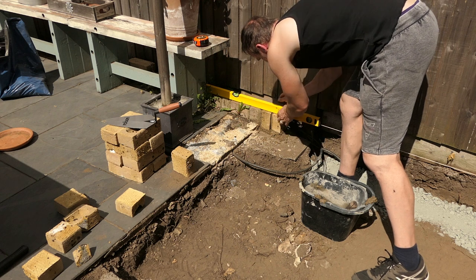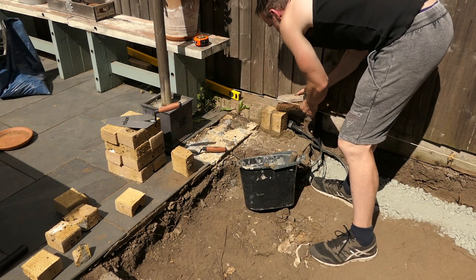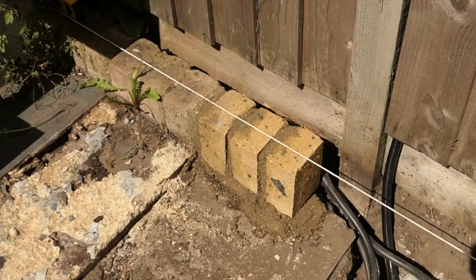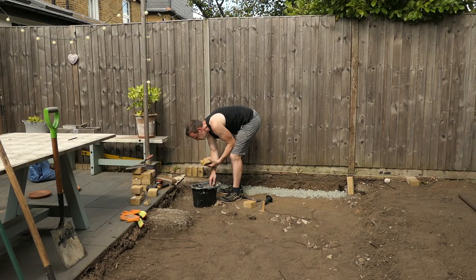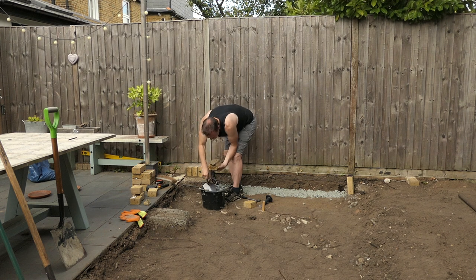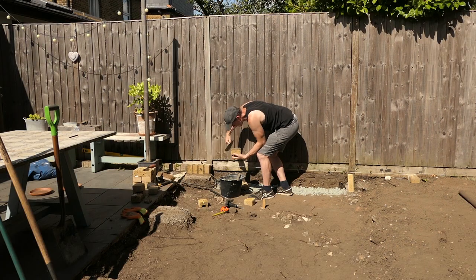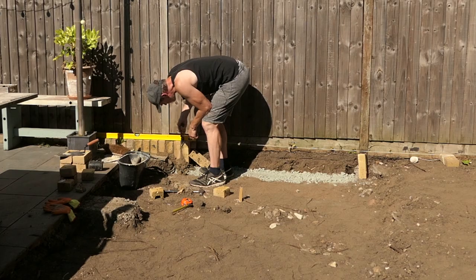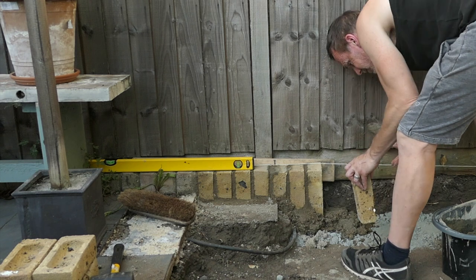Make sure this is all level. There's a little bit of a gap — I'm using my pointing trowel to put a little bit more mortar in the gap and then brushing any excess off the brick. Then carry on with another brick and so on. That looks quite good already. This is the last half brick I'm going to put in place — it's hanging over the edge slightly so I'm pushing another brick up against it to hold it in place. That's two full-sized bricks in place now.